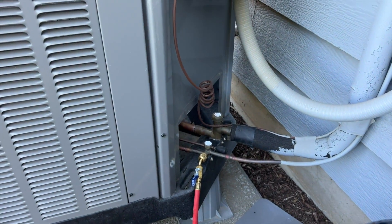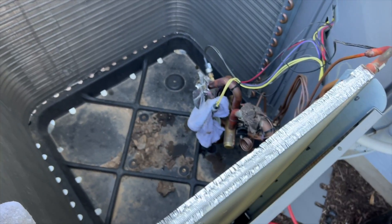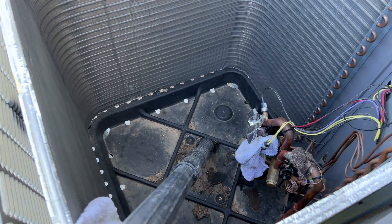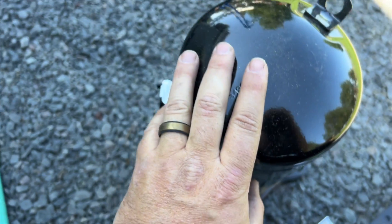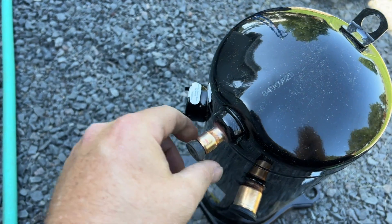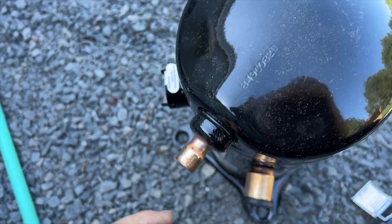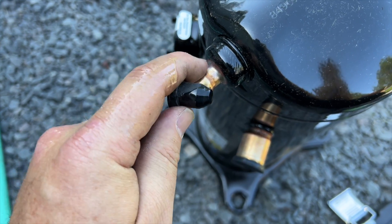I was able to sweat the discharge line but had to cut the suction line — the previous guy used way too much solder. Compressor is out. I went ahead and plugged both pipes and vacuumed out all the debris. New compressor — it should be under pressure when you pop the plugs out. It shot out a little compressor oil, and the reason for that is somebody tipped this compressor on its side at some point.